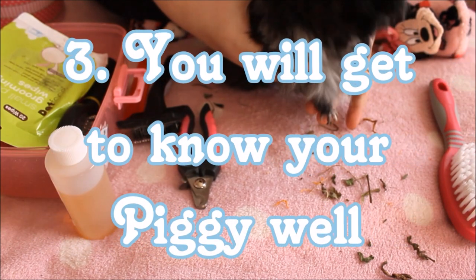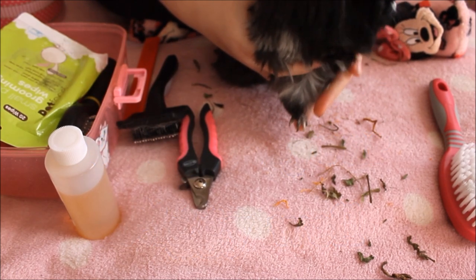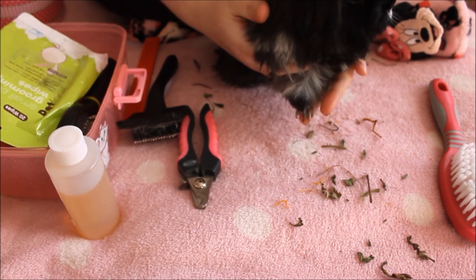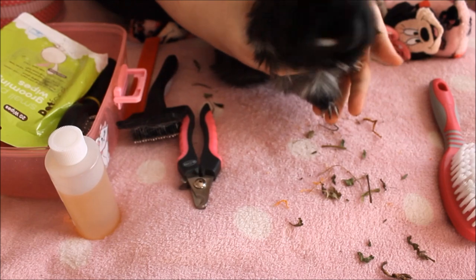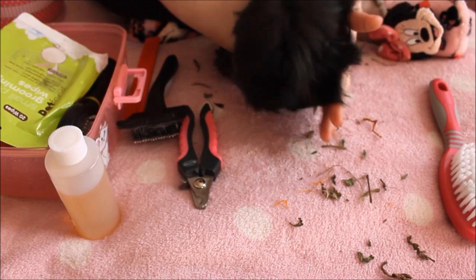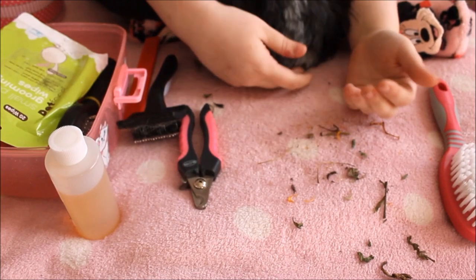Another reason to groom your guinea pig is that you will get to know them really well and notice differences with their skin — any dryness, any redness. This is actually how I found out about the fungal infection when it first came around, because I groom the girls very often. This is very important for their health. It ties in with the health checks and weighing and kind of leads it all into one. For short hairs it's a lot less maintenance.